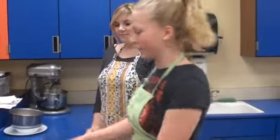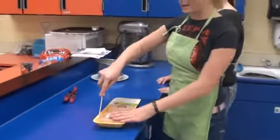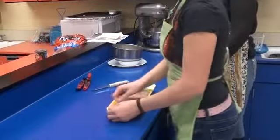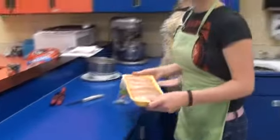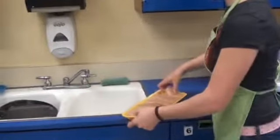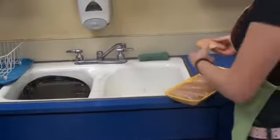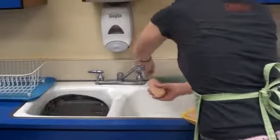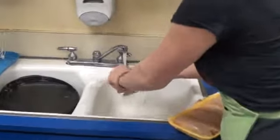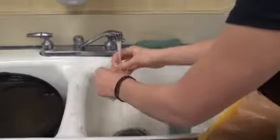The first thing we need to do is prepare the chicken. Take a knife and make a slit along the sides. Next we're going to take it over to the sink, wash the chicken, and then put it into the pan. Try to pull as much fat off of it as you possibly can.